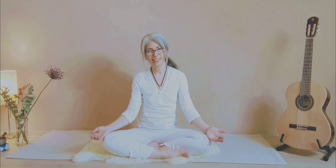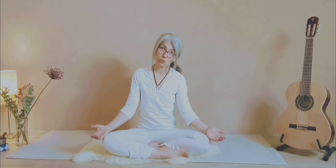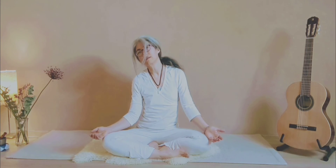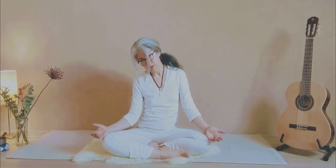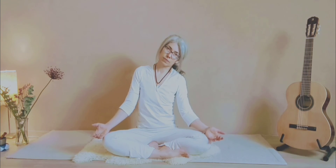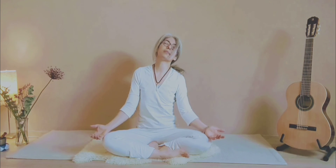Last exercise: you are going to do neck rolls. Inhale as you bring your head backwards — we start clockwise — and exhale as you bring your chin to your chest. Inhale back, exhale as you come forward. Notice when you go to the sides, you try to bring your ear to the shoulder. Of course you don't need to get there, just feel that stretch as if you really want to bring your ear to the shoulder.